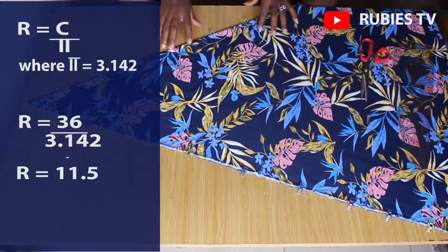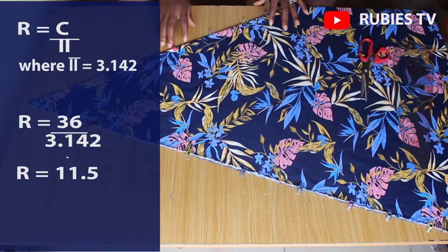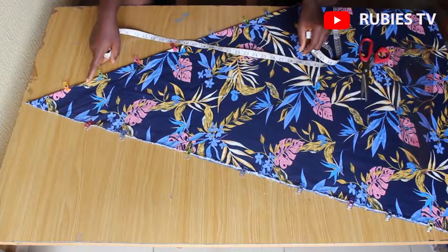Our circumference here is going to be our waist measurement. So r equals the waist measurement over 3.142. Our waist measurement here is 36, so r equals 36 over 3.142. Dividing 36 by 3.142 gives us 11.5, so our radius is 11.5 inches.